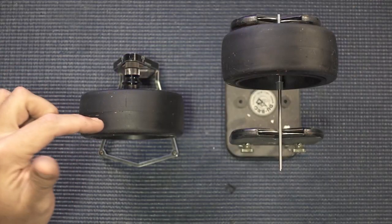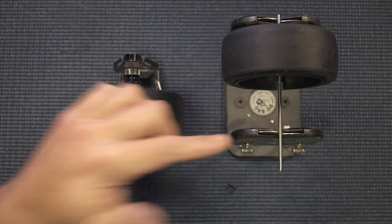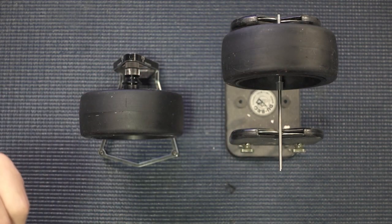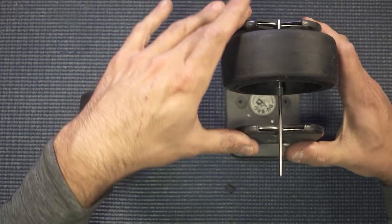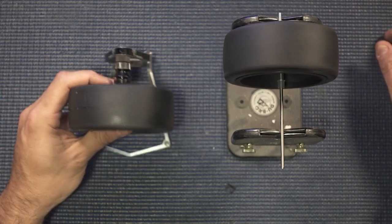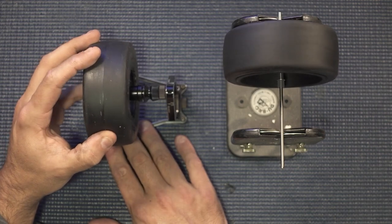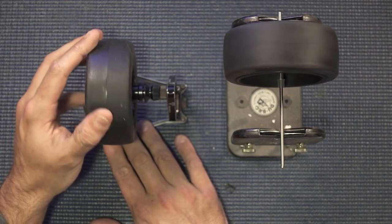I used to use this J Concepts balancer to balance the tires, but I recently switched over to my Dubro prop balancer. This is made for model airplane propellers — I've had it since I fly model airplanes. You can see how solid this thing is here. You spin the tire and it just spins on a nice, steady rim. The J Concepts one has an incredible amount of flex and looseness issues with it.